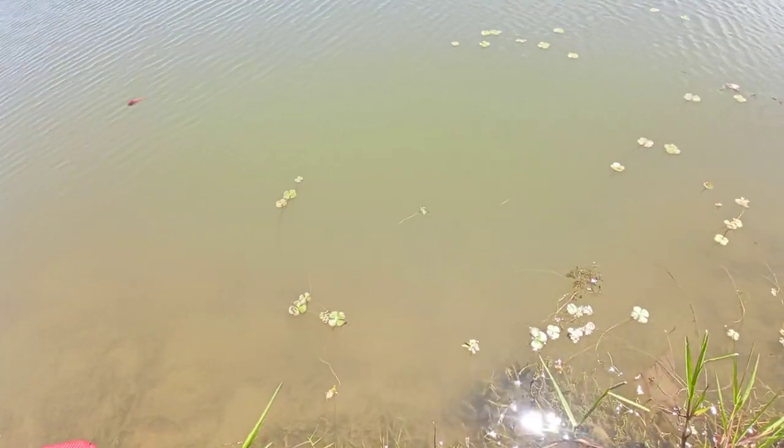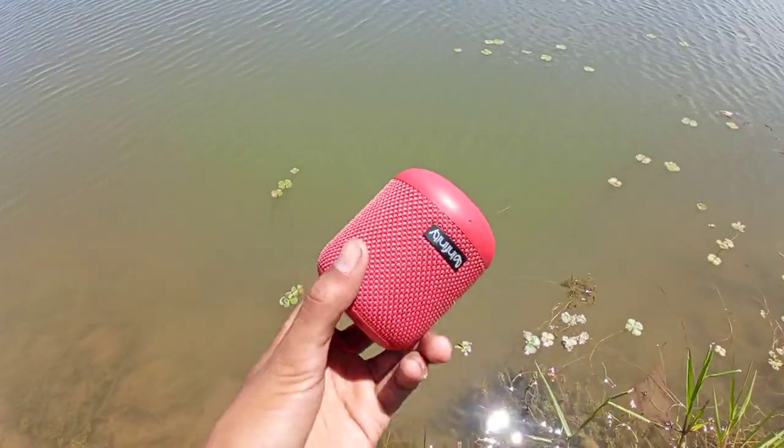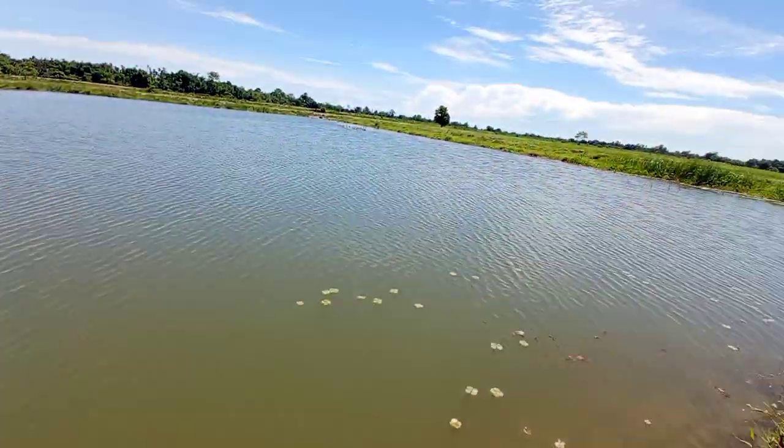So today we will test this, which is Infinity 400. This is waterproof. This is full of water.